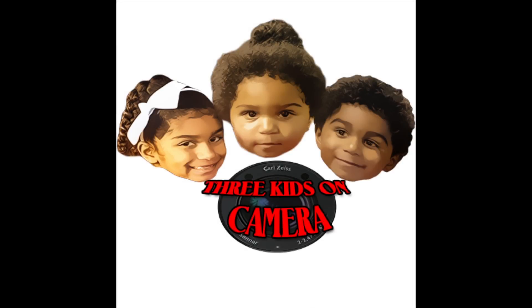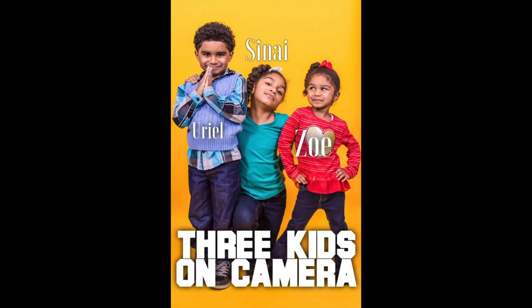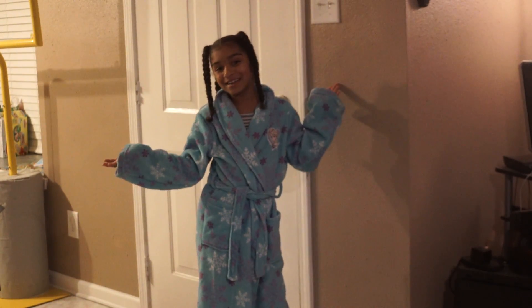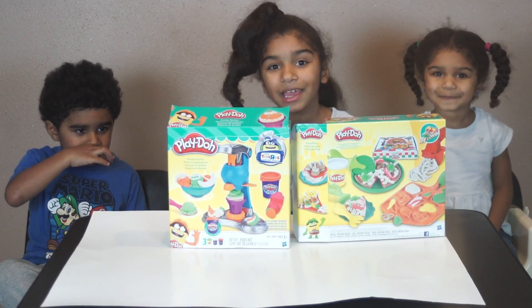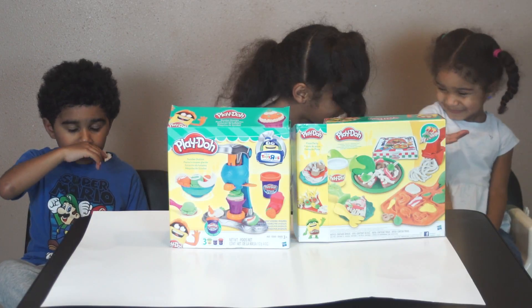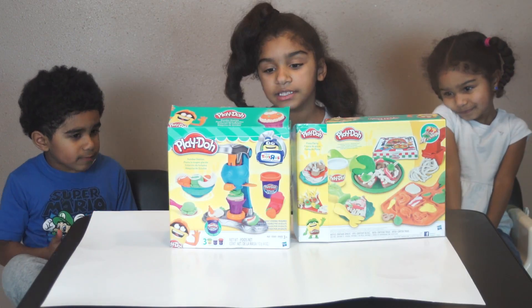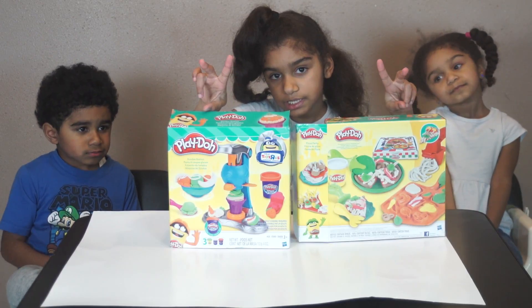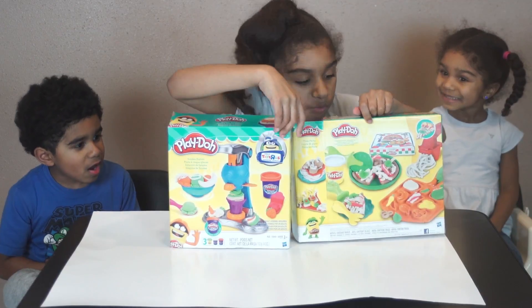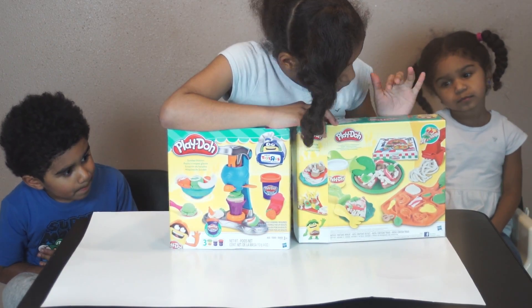You're watching 3 Kids on Camera! Hey guys, I'm Kelly from 3 Kids on Camera, and today I'm here with Zoe and Yuri. Today we have two Play-Doh play sets. We have the pizza party play set.